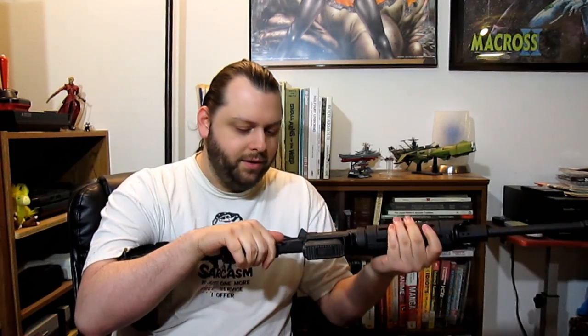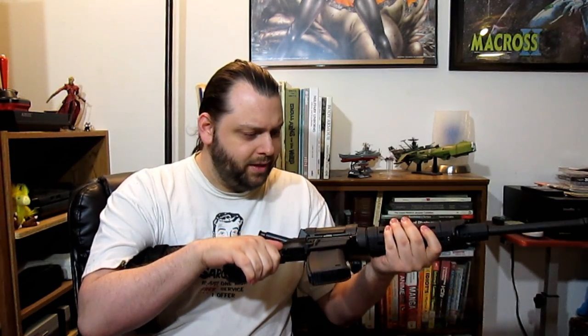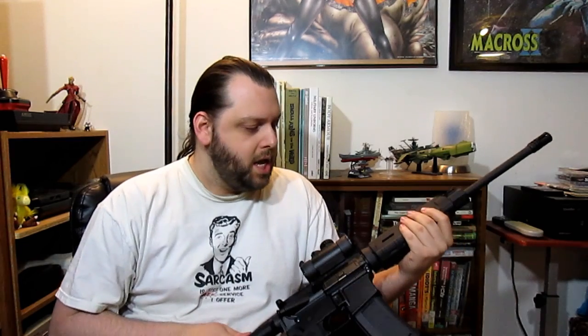It just keeps chugging, and the scroll's barely broken in. If you want a really good 'my first AR,' the DPMS Oracle is the way to go.